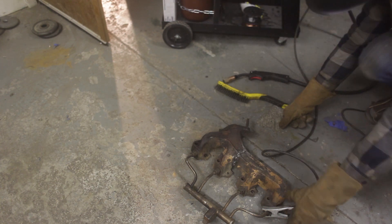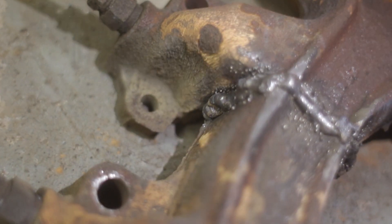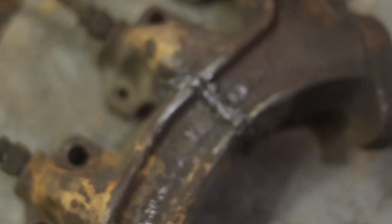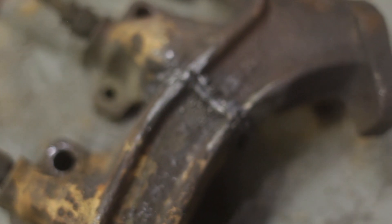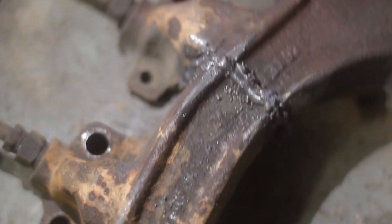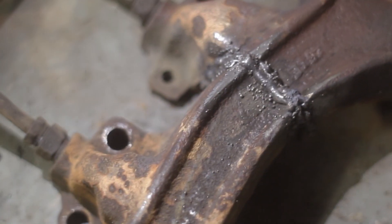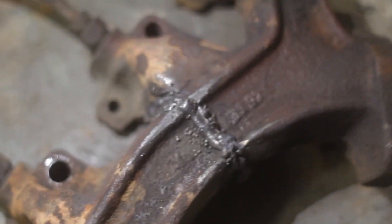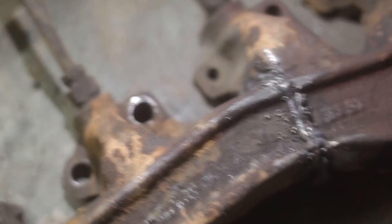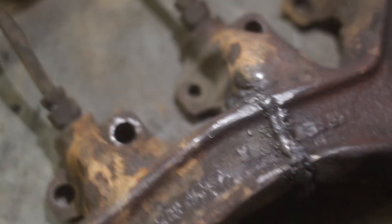Let's get a close-up of what we've got going on here. Look at that - nasty. I haven't done any flux core in a while, it's kind of fun - yeah it's so smoky. I mean it looks old fashioned. Everybody's TIG welding now and it's all so controlled and nice pretty welds, like you can do it without gloves on. But you know what - ugly welds are underrated.